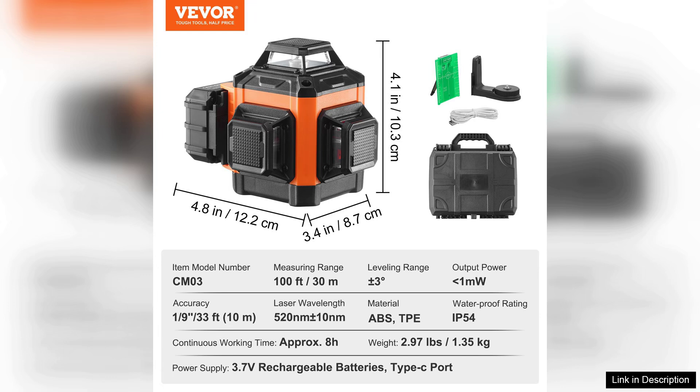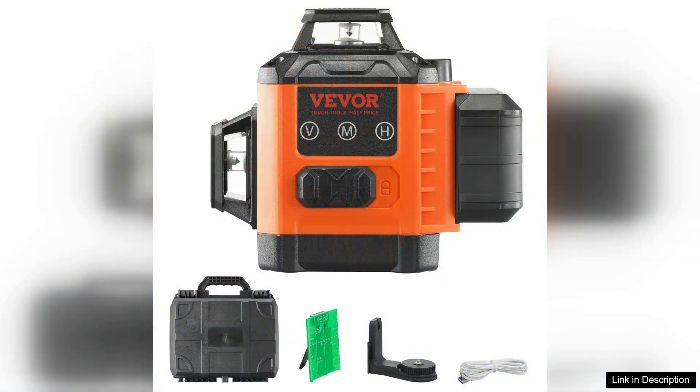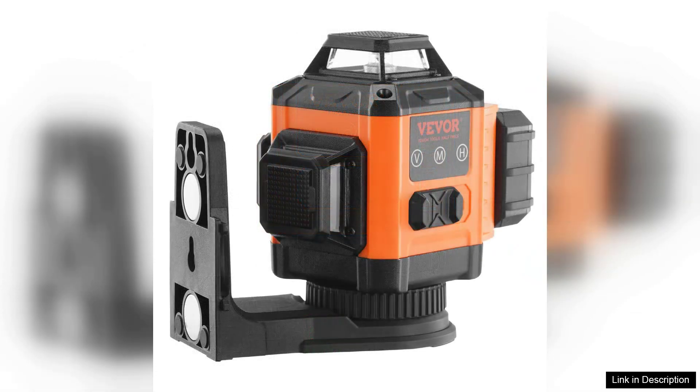The level can also be locked in an inclined position for angled applications, offering added flexibility. This laser line level is built with durability in mind — the robust design withstands the rigors of job sites, and the included protective carry case makes transportation easy and safe. The battery life is commendable, allowing for extended use without frequent recharging, which is essential for larger tasks.